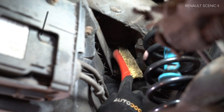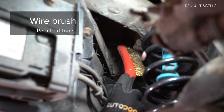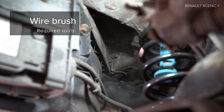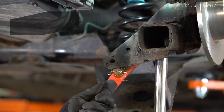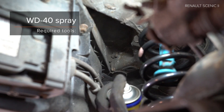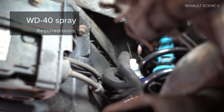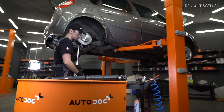Step 2: Install the brakes and drive the brake system. Step 3: Install the brake system. Step 4: Install the brake system.